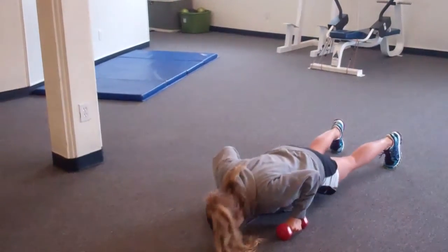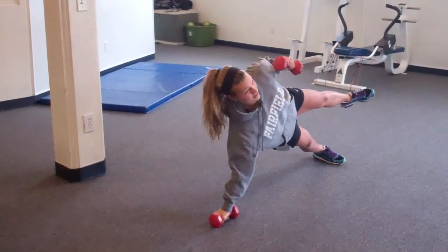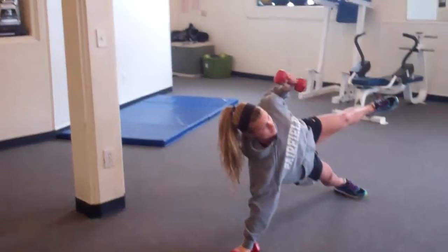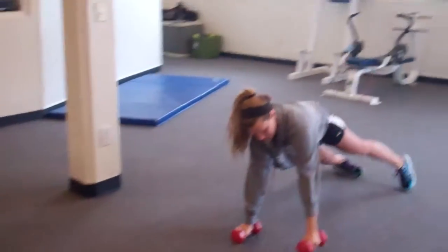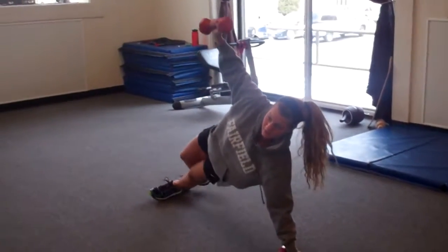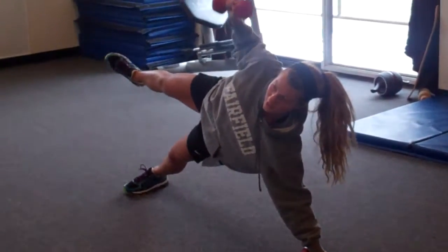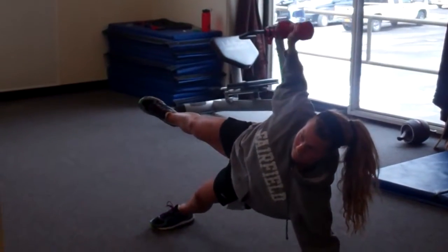Go, push up good, rotate, and one two three four five. Good, come on down. Nice deep push up. Good, rotate other direction, lift the leg on up, and find something to stare at — one two three four five.